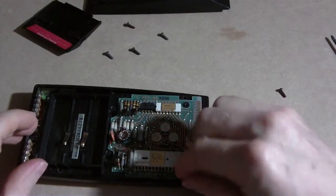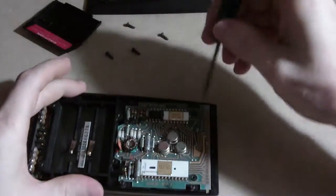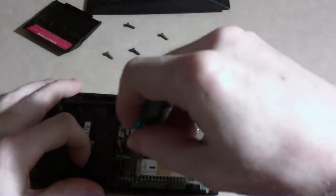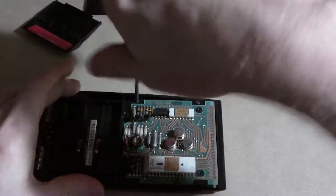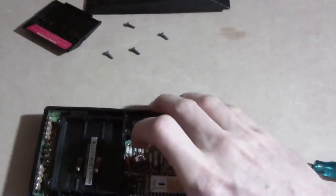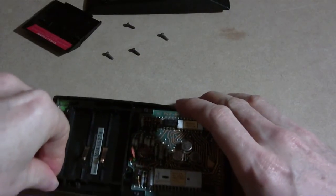Okay, let's see — one, two, three, four screws. I always like to go backwards so I can feel the threads catch, because it's plastic and I don't want to cross-thread. That one went in. Everything feels good.